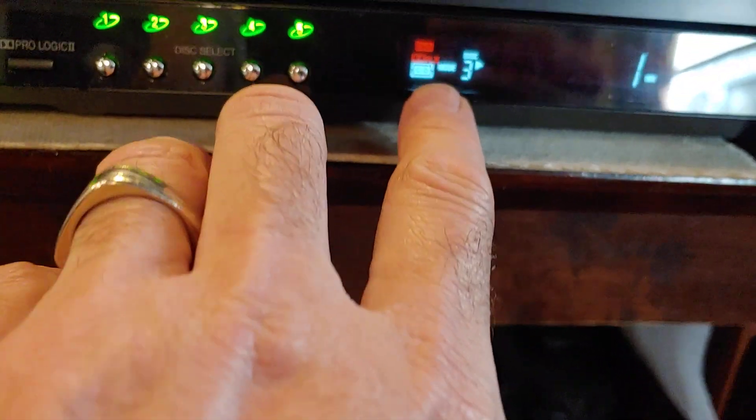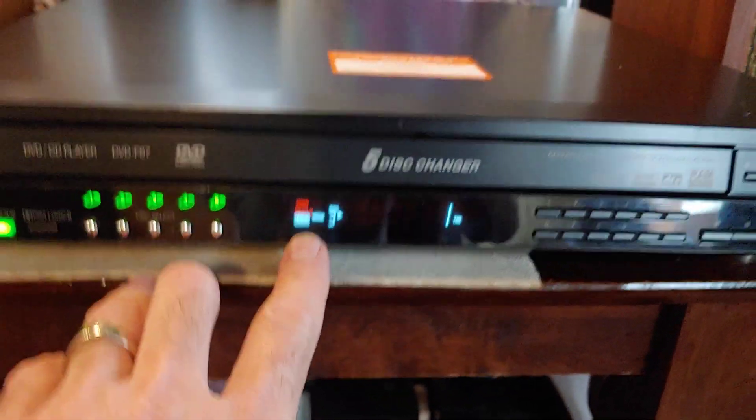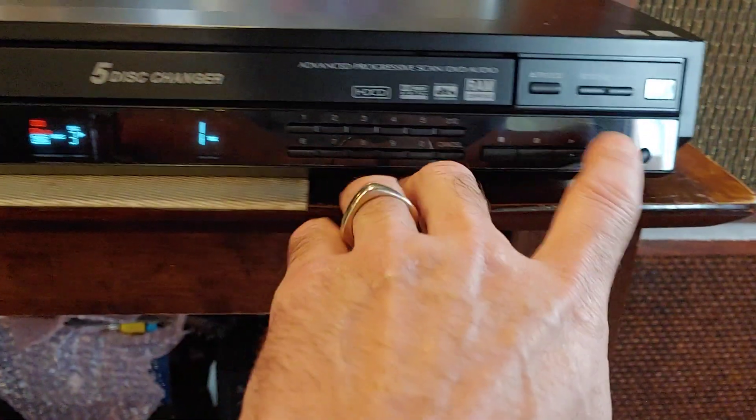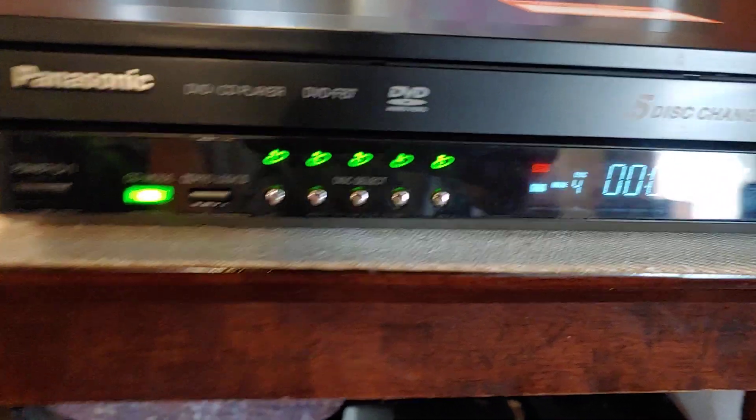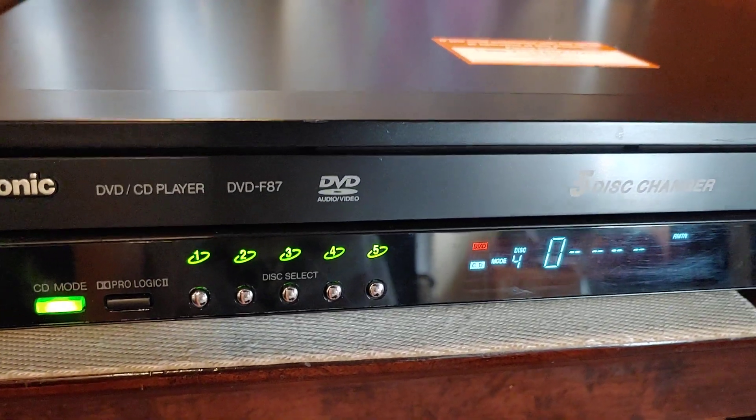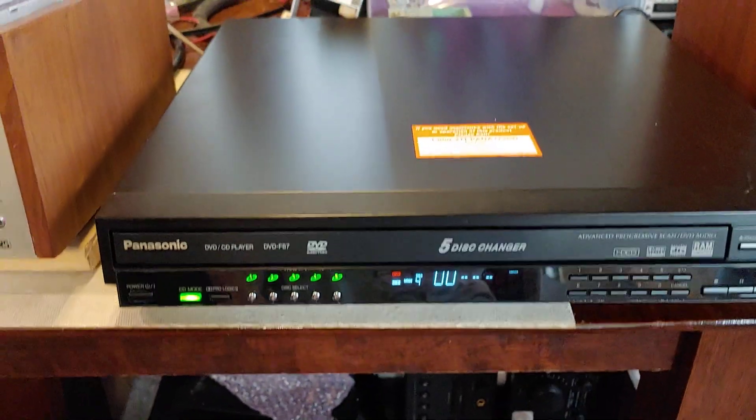It's playing disc 3. Get that thing to focus. Skip discs — move over to disc 4 and load that guy up.